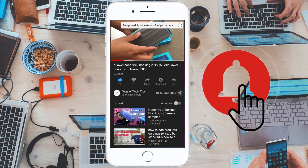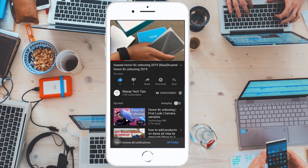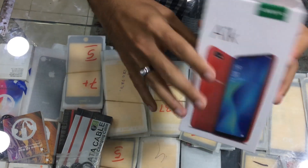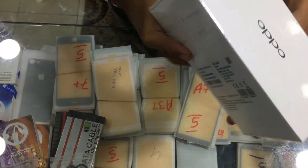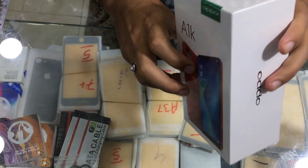Subscribe and press the bell icon to get notified for the latest tech videos. Hey, what's up YouTube, this is Washi here and today we are going to unbox the Oppo A1K.